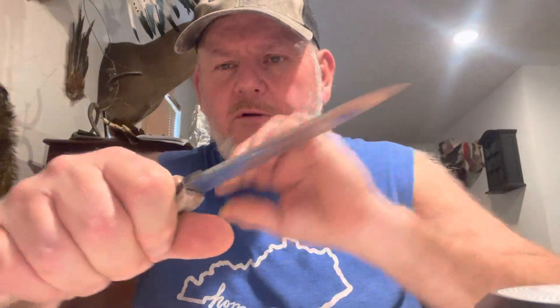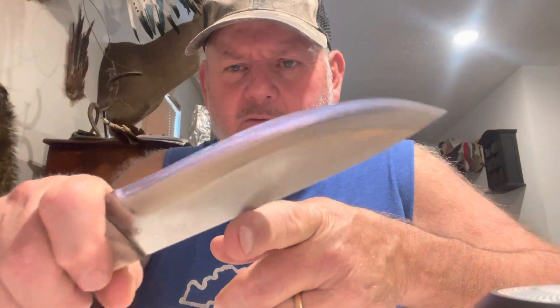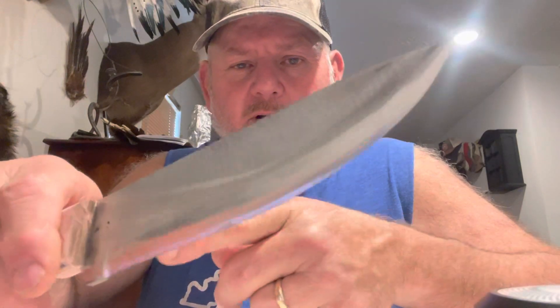I'm going to do boiled linseed oil on the handle for him because that's what he wants. It has a nice square feeling for indexing. It has a 90-degree grind for processing wood or scraping a ferro rod.